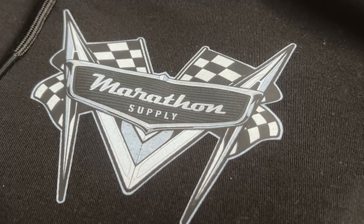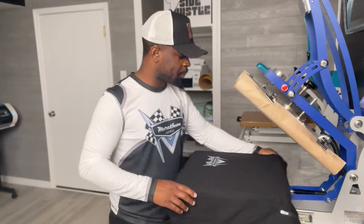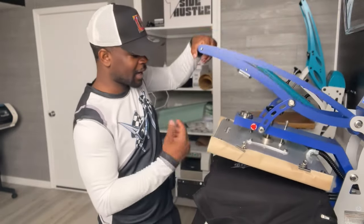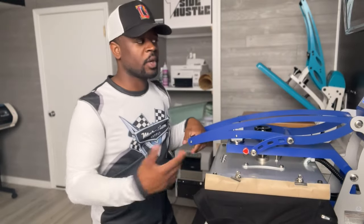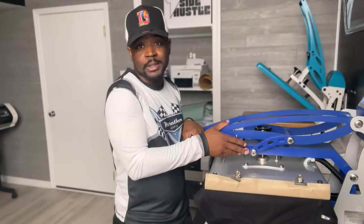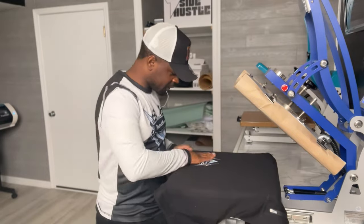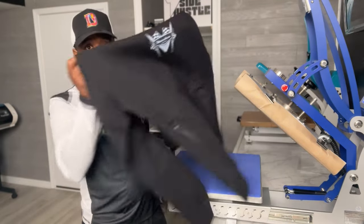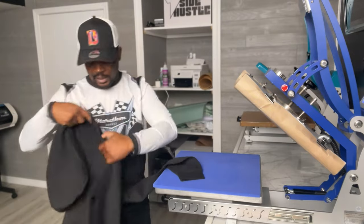Now we're just gonna give it a post press. I've got a Teflon cover — you can also use parchment paper. Give it another post press for about five seconds; you can go a bit longer but five seconds is good. That looks and feels amazing. Now let's go ahead and work on this oversized back.